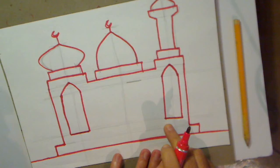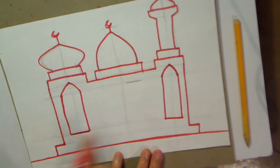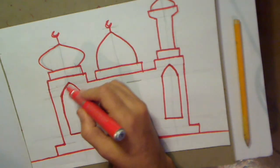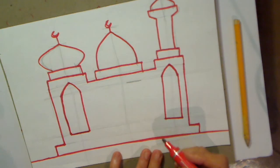Now because I've used a marker, I've made this window slightly thicker than this one. So if you make a mistake like that when you're using a pencil, you can rub it out and redo it - but I'm going to have to live with it.